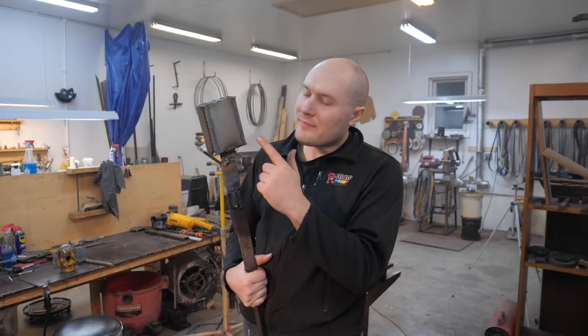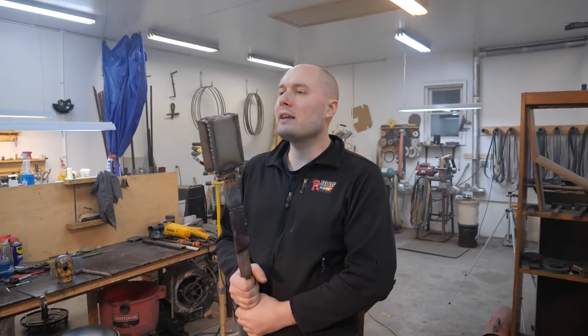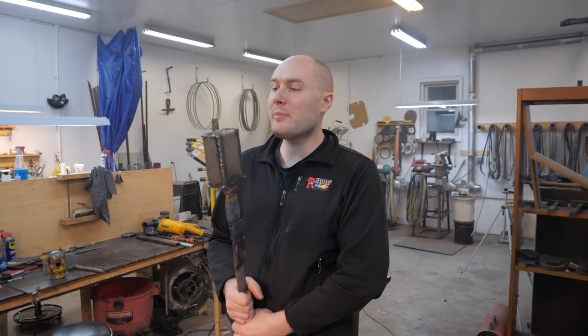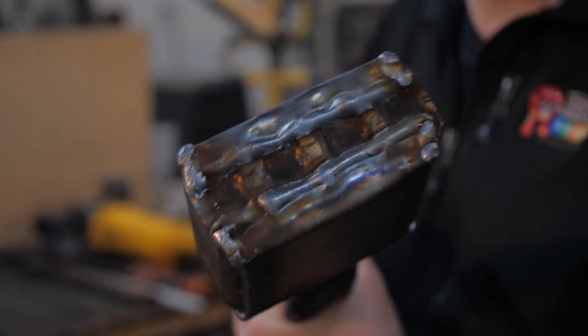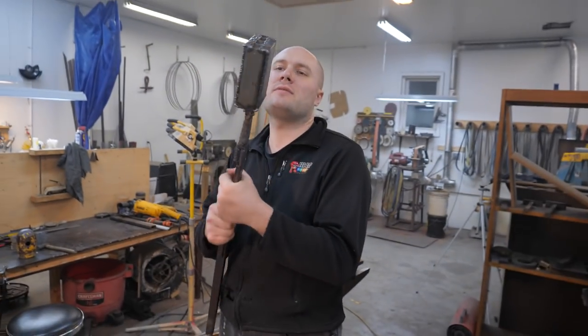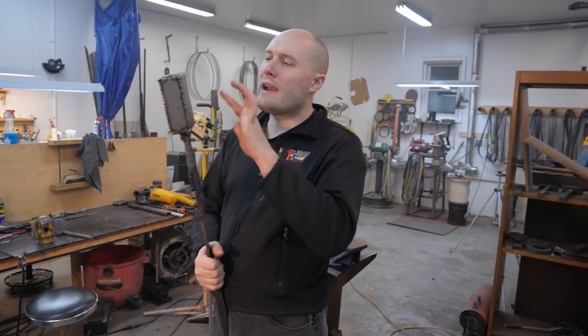This billet's ready for the forge now. We've got the outside mild steel all welded onto it and have all the seams closed up. The end looks pretty cool I think. Right after we get this forge welded, I'll do what I did with the first starting-out billets — grind off all this extra mild steel on the sides and we'll forge this thing out.